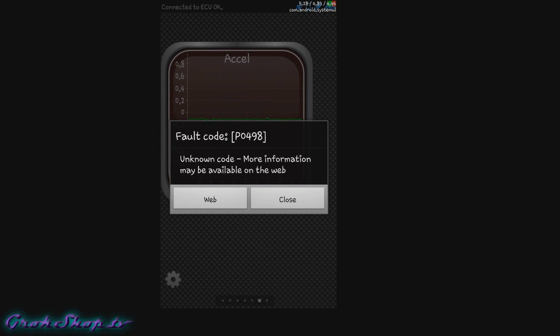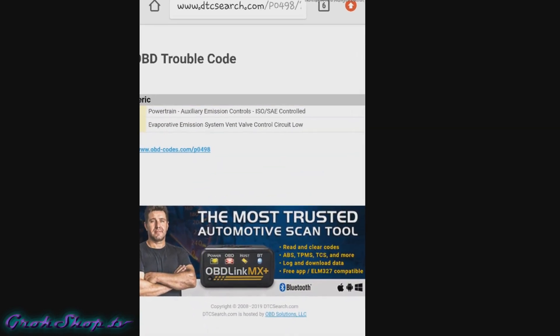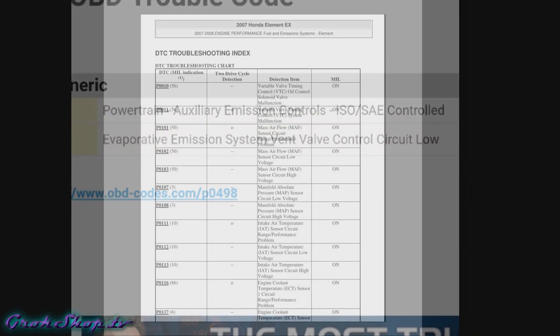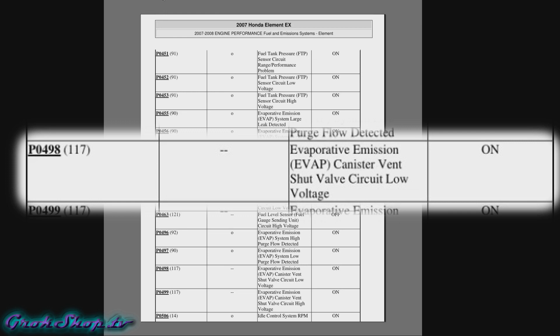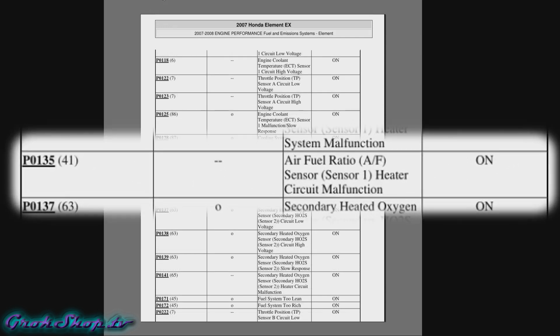A lot of times codes won't come back right away because they have to be triggered by a certain series of conditions. Now what you want to do is look up the trouble codes. This app will link you to dtcsearch.com which gives generic definitions for trouble codes, and if you have the service manual that's also a great place to look. A P0498 is an EVAP canister vent shut valve circuit low voltage, and a P0135 is an air fuel ratio sensor heater circuit malfunction. The air fuel sensor is sometimes known as an O2 sensor.